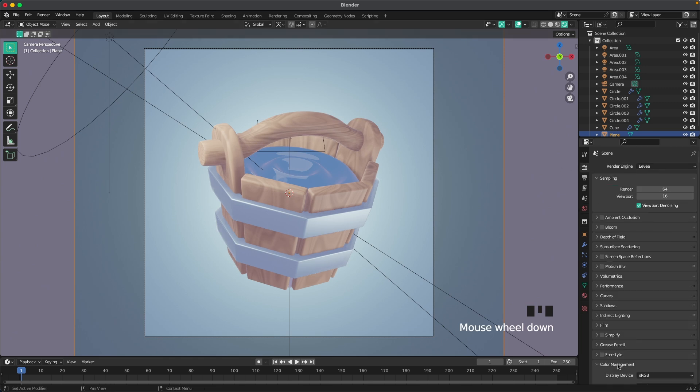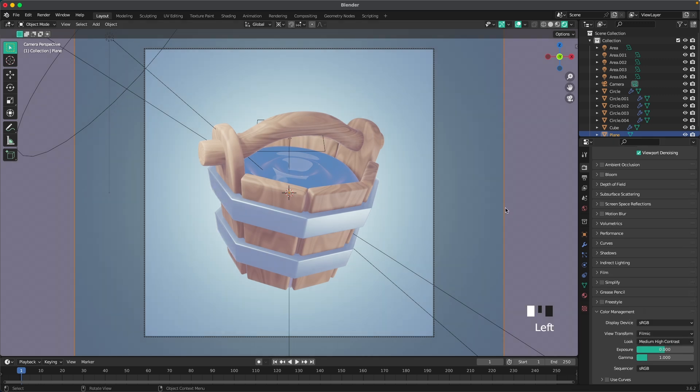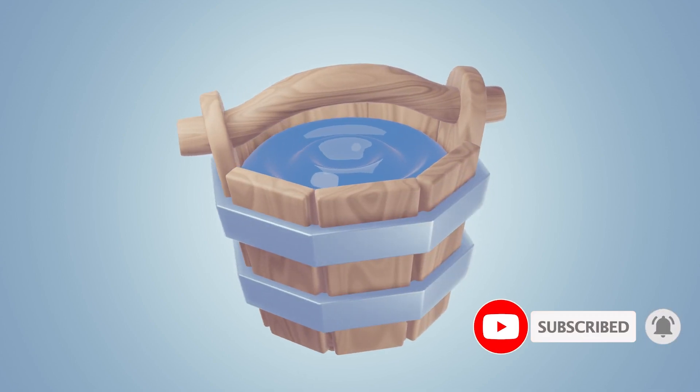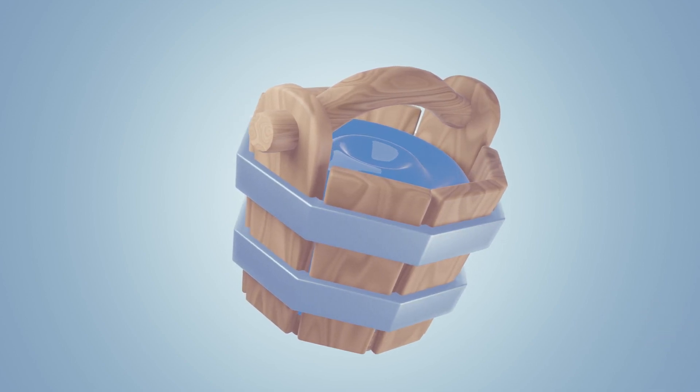Add a small area light so the water reflects a bit — press Shift+A, Light, add an area light, G and Z to move it up, rotate it a bit and bring it closer. Go to Render Settings, scroll down to Color Management, and change the Look to Medium High Contrast. Thanks for joining — drop questions or requests in the comments, tag me on Instagram with your results, and feel free to like and subscribe!